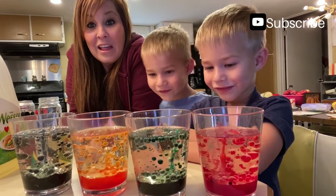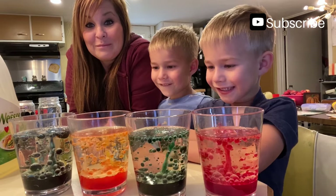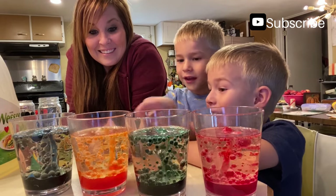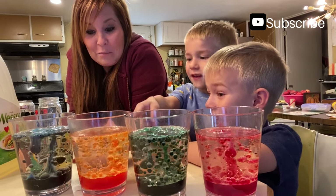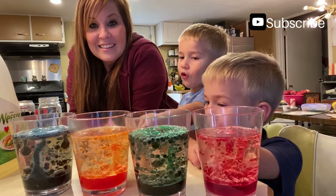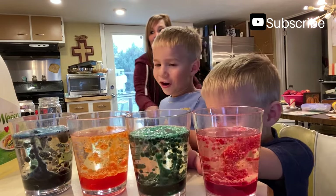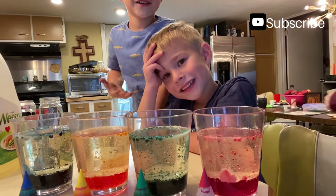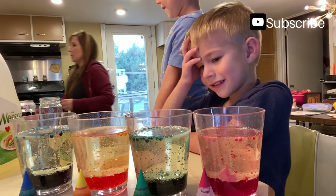That looks really cool! That's pretty neat. I like the orange one — look at how big it is, it's starting to get big. This is turning orange. This one's gonna be orange, and his is green.